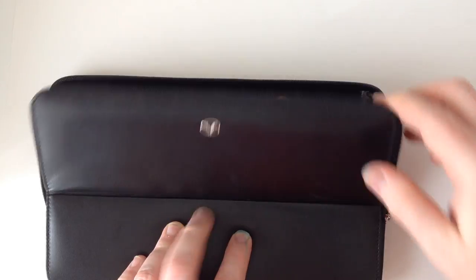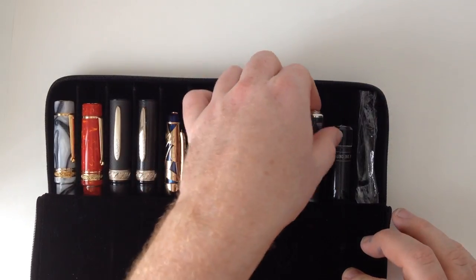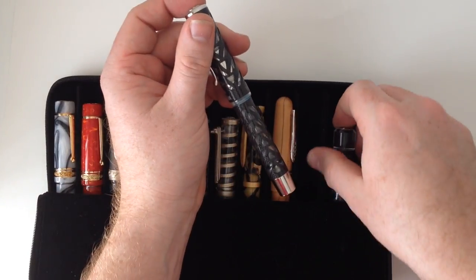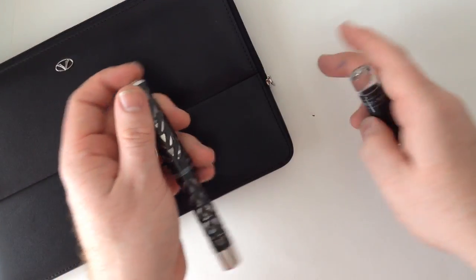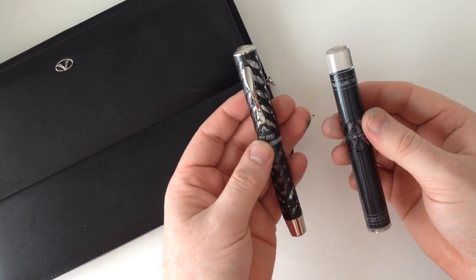The Visconti Carbon Skeleton that I'm reviewing today was sent to me by Bryant Greer of Chatterly Luxuries. It's a very large, gorgeous, and expensive fountain pen that comes with a matching traveling ink pot.